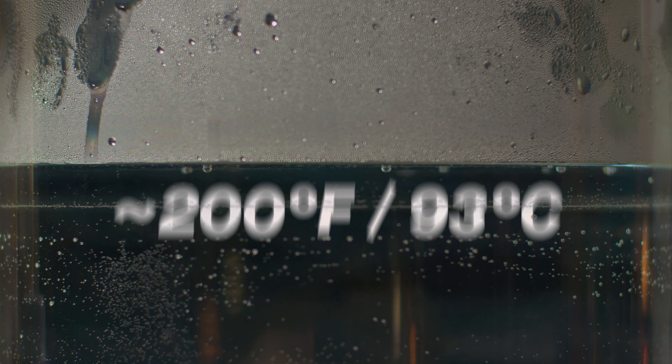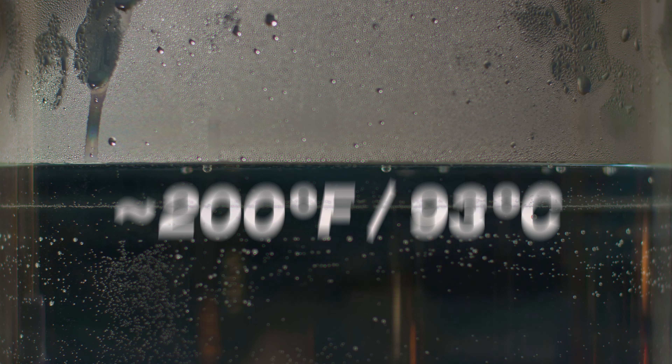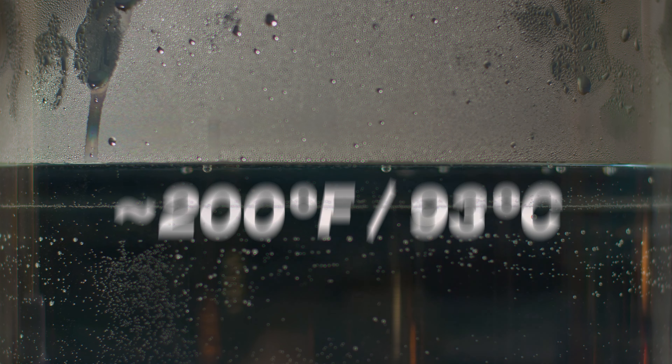As a general guideline, one bottle of RIT Dye More will dye up to two pounds of dry fabric. But if you're dyeing a hundred percent polyester or trying to achieve a very bold color, double the dye quantity. If you're unsure, always do a swatch test. Before dyeing, pre-wash your item in warm soapy water — this helps to remove anything that may interfere with dye absorption.